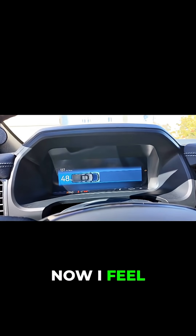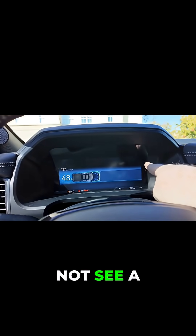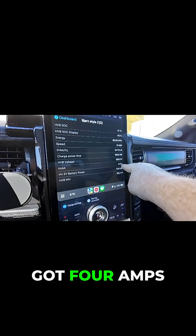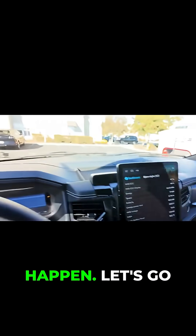Interesting. Right now I feel like it just shut off. I am at 48% and I do not see a charge speed here. As I come over here, I look and I've got four amps. So I've definitely had something happen.